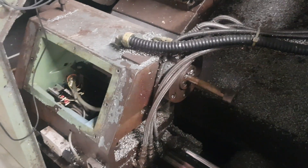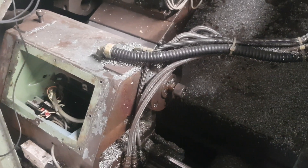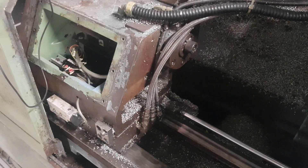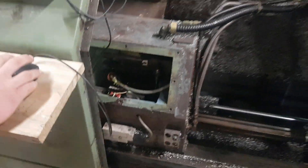So it goes until it hits the switch, and now the quill is firing forward and putting pressure on whatever you preload it with. It just sits there. And the tailstock clamp underneath tightened at that moment as well.